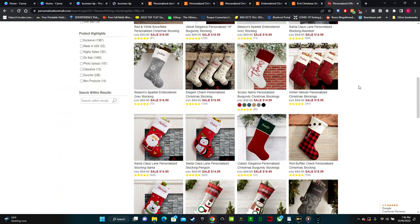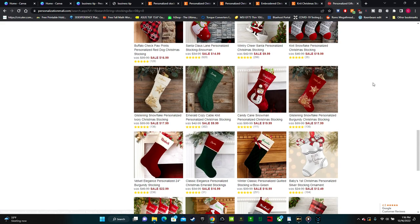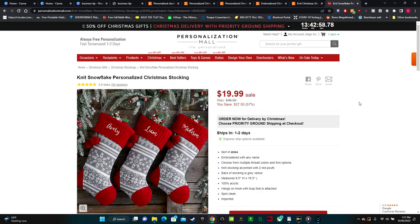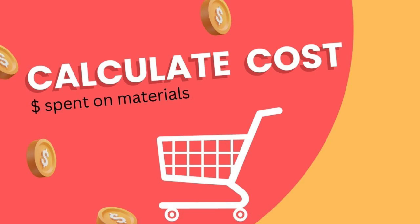Another website that I used to shop at all the time before I got my own Cricut machine is called personalizationmall.com. Their prices range a lot as well, usually between $10 and $20 a stocking. The thing that I know about this website, though, is that they charge a ton for shipping. I added one of these stockings to my cart, and after the $10.99 shipping, it comes out to $32.95 for one stocking.